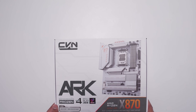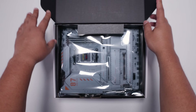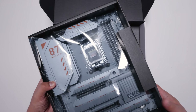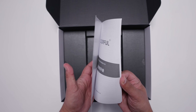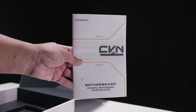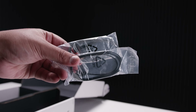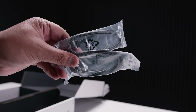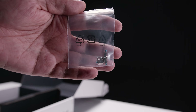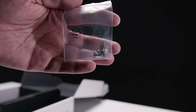All right, here it is ladies and gents — the Colorful CVN X870 ARC Frozen V14. Let's set that motherboard aside and take a closer look at everything that comes with it. Spoiler alert: there's not a whole lot. First up, we've got the user manual, which is mainly in Chinese, as expected for a Colorful board. We've also got some RGB extension and adapter cables for converting to 3-pin 5V addressable RGB. There are also M.2 standoffs and screws for the M.2 slots.